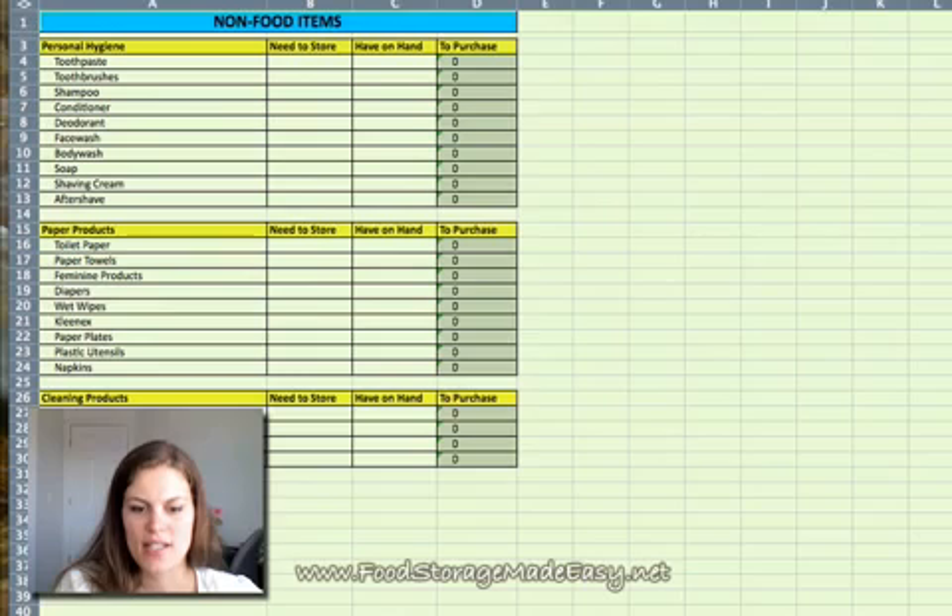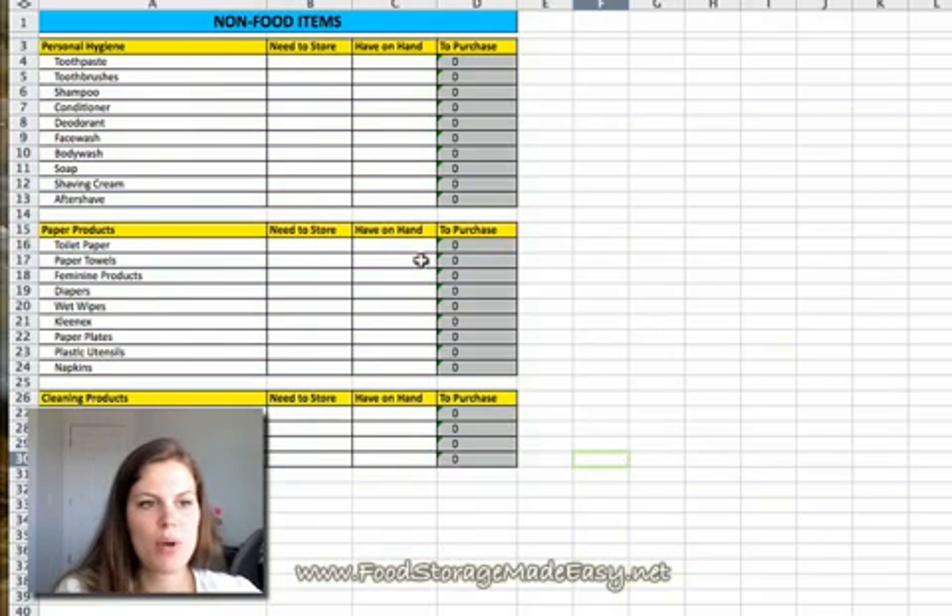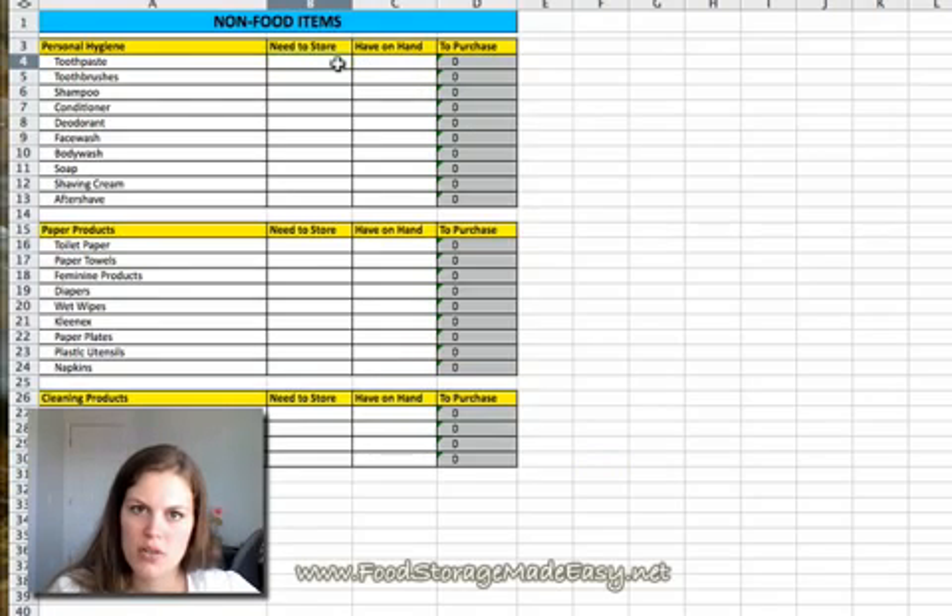The next tab is an exciting one — it's a tab on non-food items. It's a mini spreadsheet for you. If you figure out you need six tubes of toothpaste for three months, you can say you want to store six. If you already have two on hand, you put that there and you know you need to purchase four. This is just a quick spreadsheet to track your non-food items: figure out how many you need to store, put how many you have on hand, and there's your shopping list.